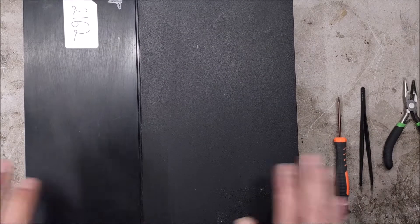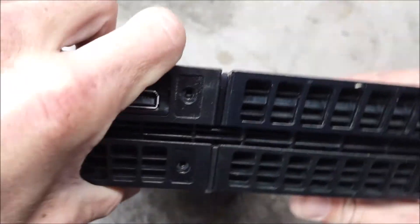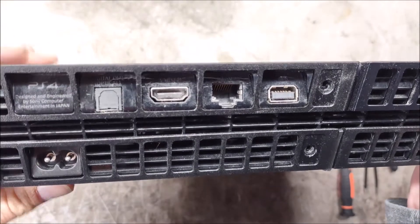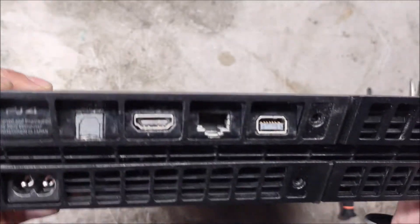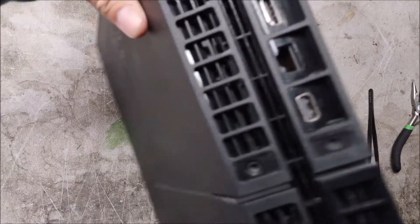Today we're going to try fixing up this PlayStation 4 I got from eBay. Looks alright. The seller said that it turns on but it doesn't show anything on the TV, so we will see.